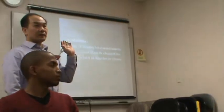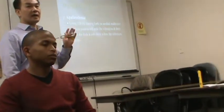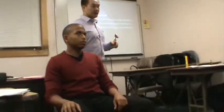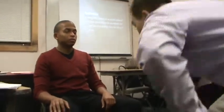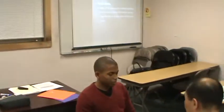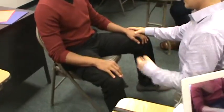For all of the dorsal column tests, you have to let the patient close their eyes. You can use any bony part — the easiest bony part you can find is the styloid process here.